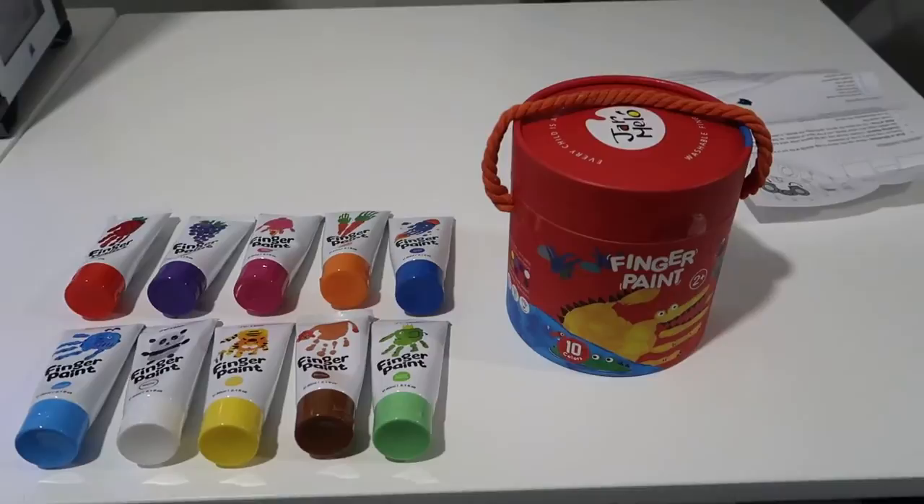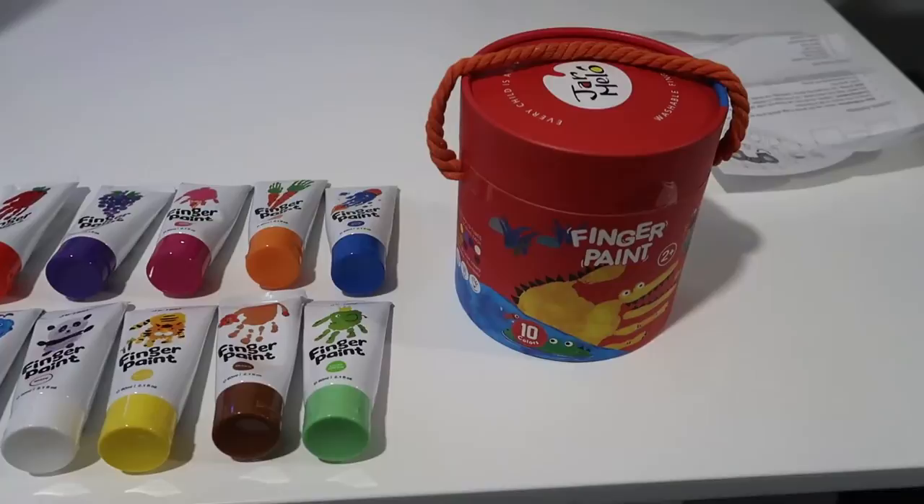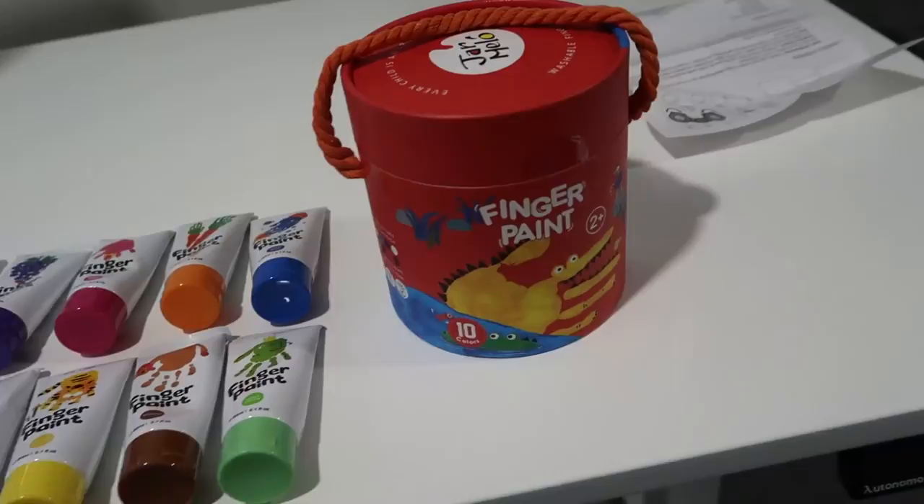Hey, what's going on guys, John here. Today I wanted to do a video review for the Jarmelo finger paint. This is actually something I got for my daughter, and I thought I would give you guys a little bit of a demo and show you what it comes with and give you an idea of some of the colors as well.